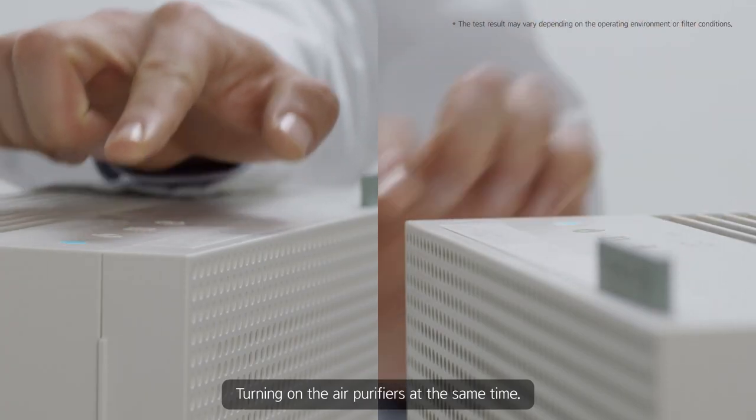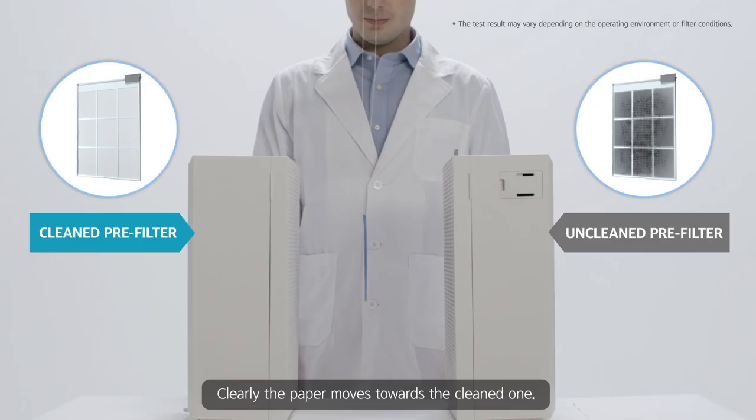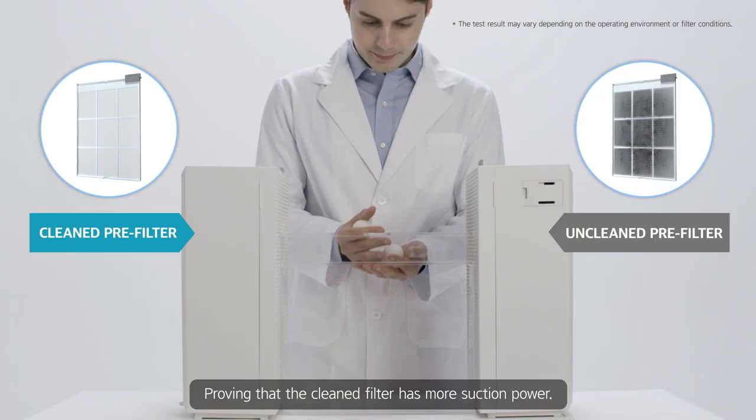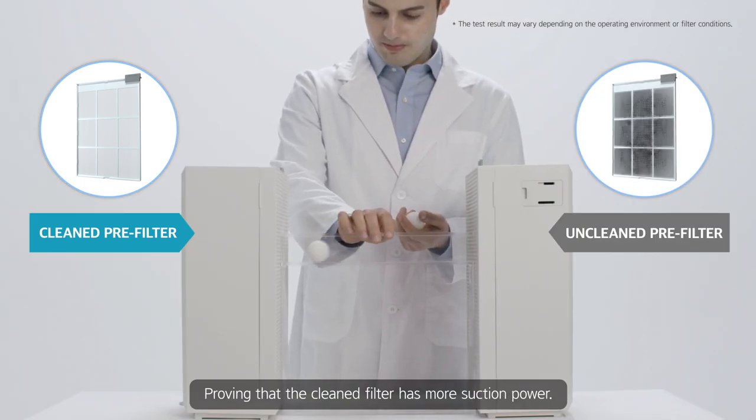Turning on the air purifiers at the same time. Clearly, the paper moves toward the cleaned one, proving that the cleaned filter has more suction power.